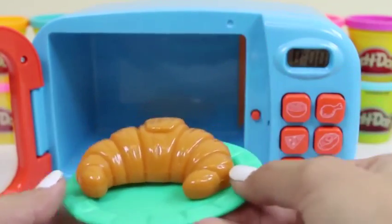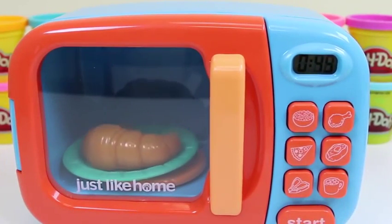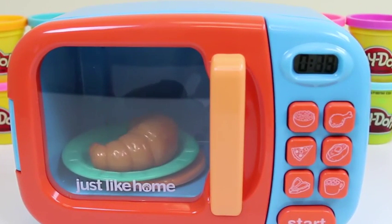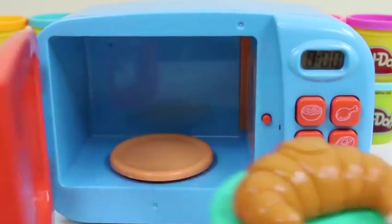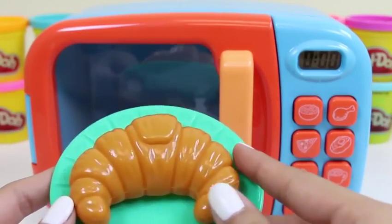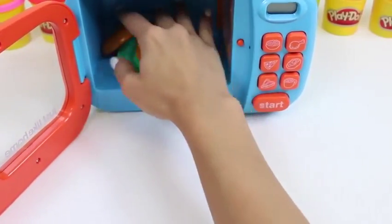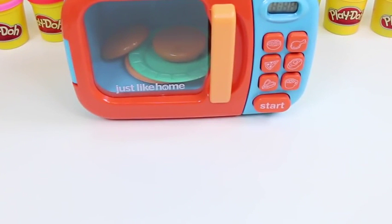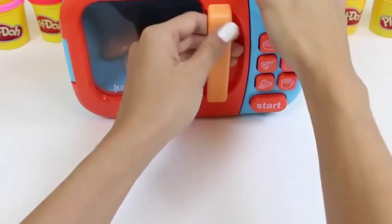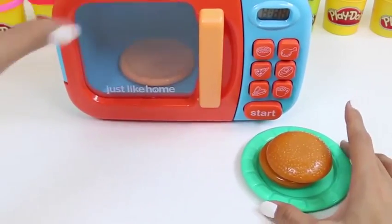Let's do our croissant next! It's perfect for breakfast time! You can have it with your milk or coffee! I like to put butter or jam on my croissants - or put some ham and cheese inside! That'll make for a great sandwich! Our croissant's all done! Time to warm up our buns! Whoops! It's trying to run away! It fell again! That's okay! I can't wait to put our burger together! Careful! The buns could be hot!